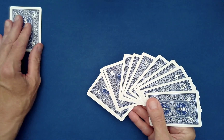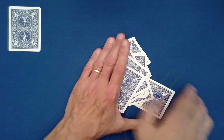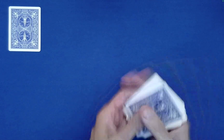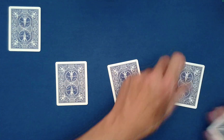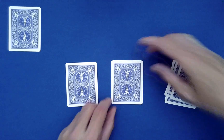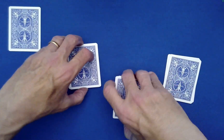Set the lucky card aside for later, then have the cards mixed again. Now have one of them deal out the cards into three piles of four cards each — three piles of four, just like that. We'll assume Spectator A is over here and Spectator B is over there.